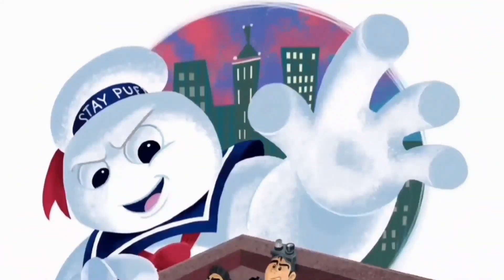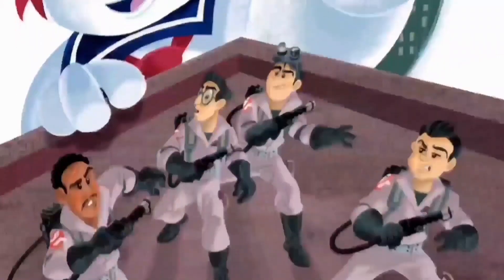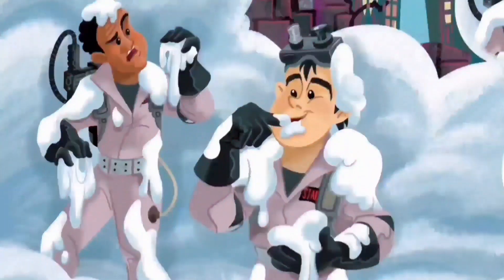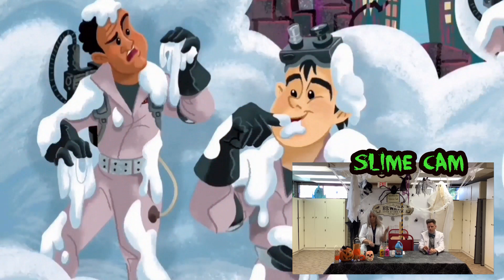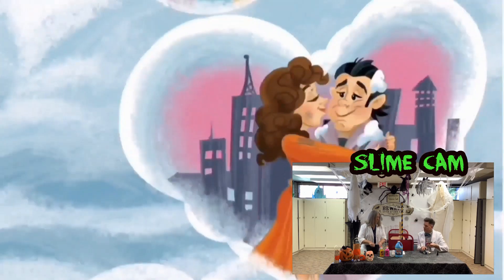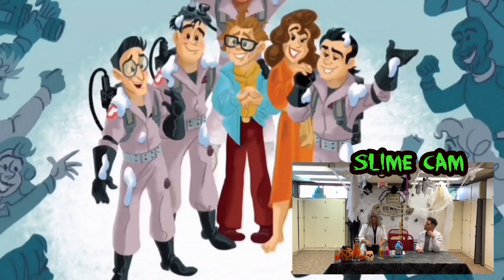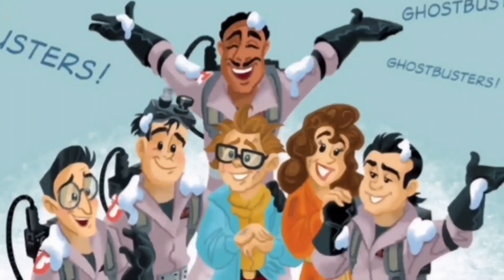The Stay Puft Marshmallow Man climbed the building, reaching out with his puffy hand to grab the Ghostbusters. Kaboom! Egon came up with a radical idea — 'We'll cross the streams!' The Ghostbusters combined their streams from their proton packs into one massive blast and aimed it right into the portal Gozer had opened. Heat from the explosion roasted the Stay Puft Marshmallow Man. Everything was covered in fluffy white goo. But it had worked! The portal was closed. Dana and Lewis returned to normal, and the city was saved.